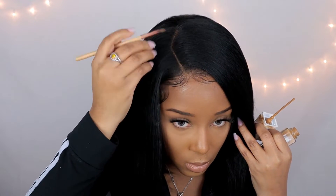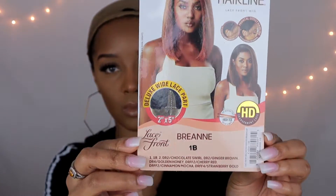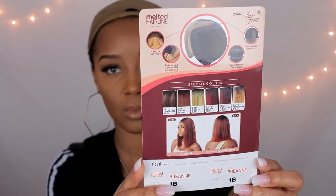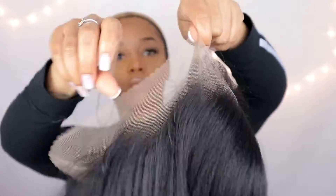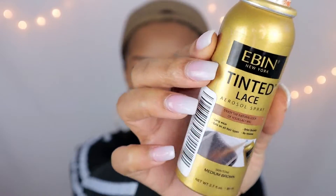Hey guys, welcome back to my channel! In today's video I will be reviewing a viral TikTok wig. You all are sending me so many things off TikTok and I'm going to go buy them so that I can put them to the test. Today I'm reviewing a unit from this line — it's like the melted line or whatever — and I'm just going to see what all the hype is about.